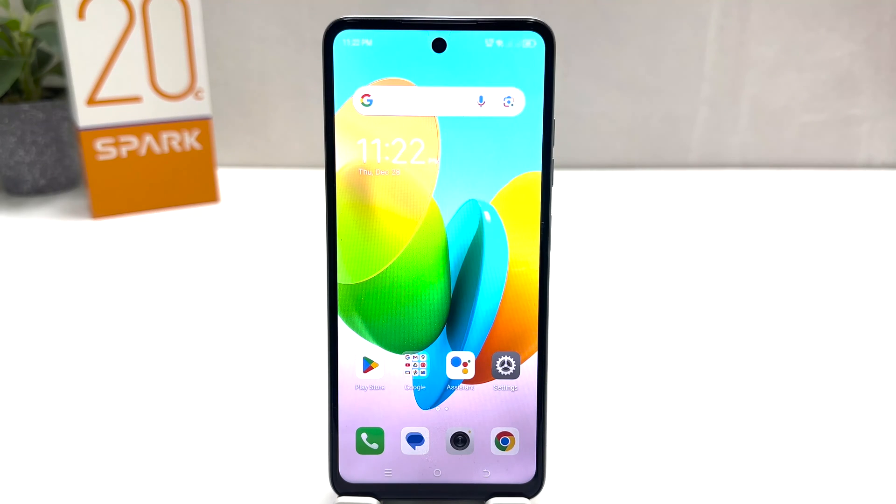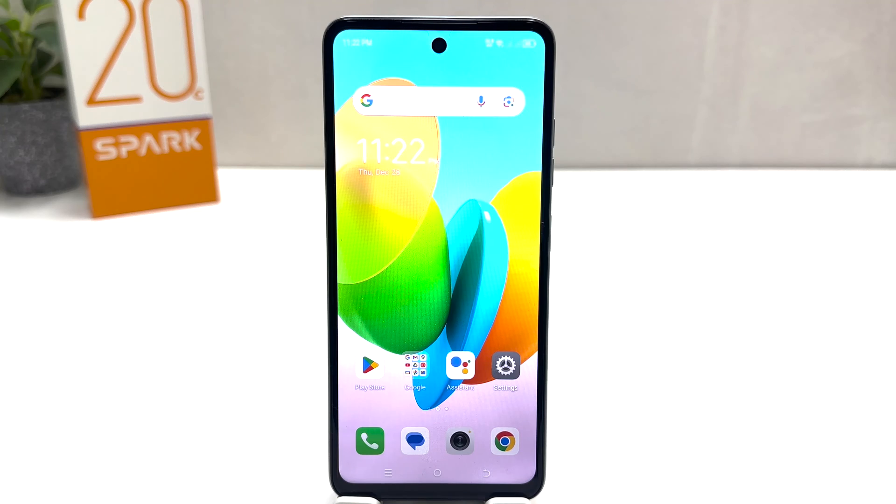Hello and welcome back to my another tutorial. In this tutorial I am going to share with you how to take a screenshot in your Tecno Spark 20C. You might have recently bought this Tecno Spark 20C and you are wondering how to take a screenshot. There are a couple of ways to take a screenshot.